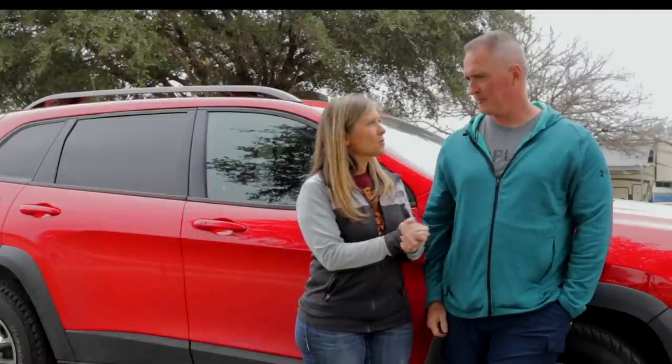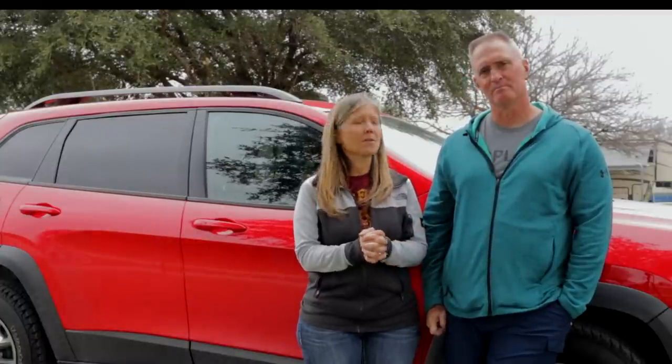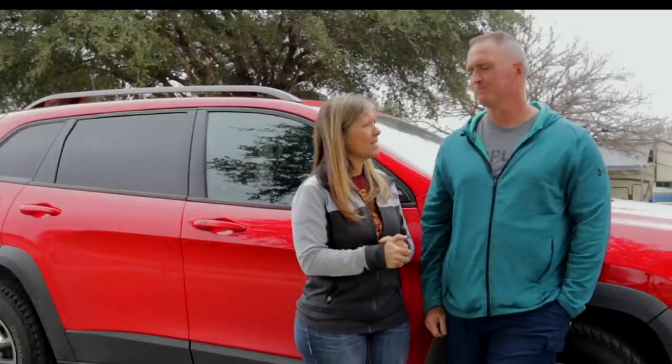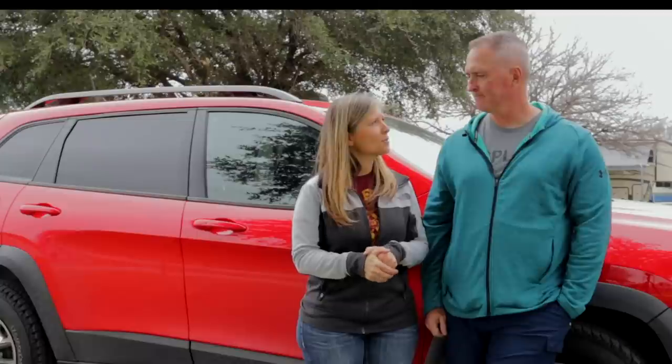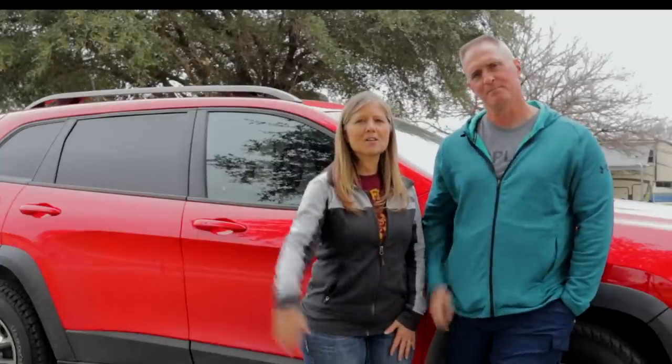We'll be back on the road soon having more adventures — we're going to head east and then make our way up the northeast coast, and I'm pretty excited about that. But first we need to finish up a few things here. Make sure you hit that subscribe button, give us a thumbs up and hit the notification bell, and we will see you on the road.